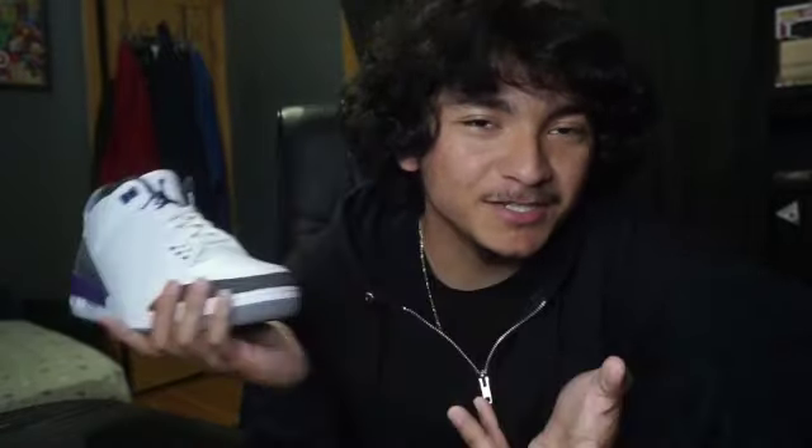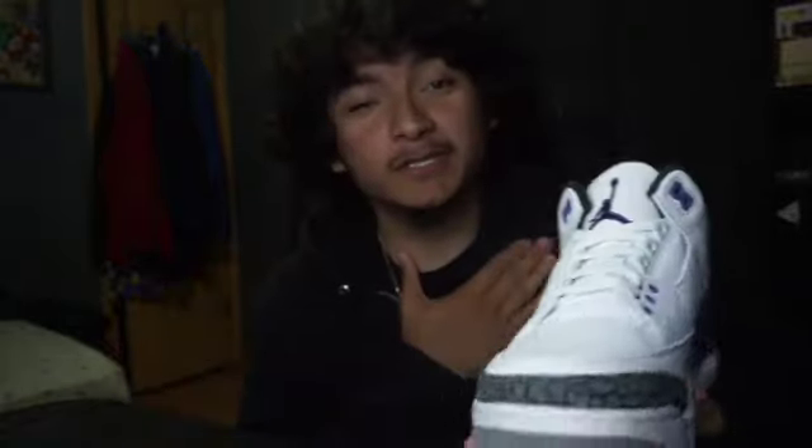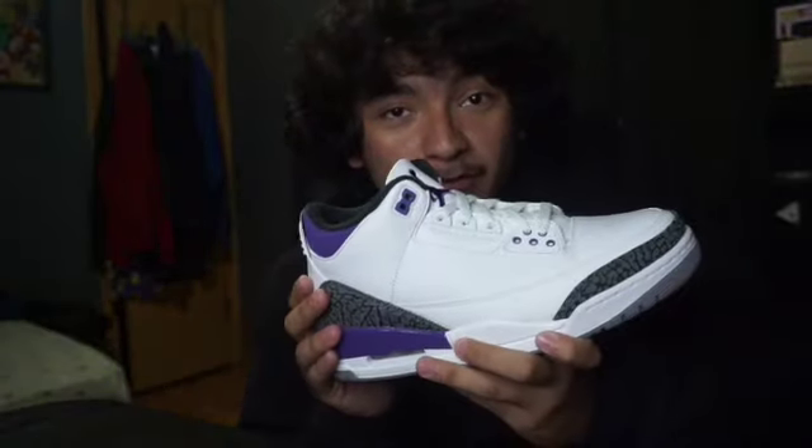This Saturday the Fire Red Threes are gonna come back out and I'm excited to get them because I just love the Fire Red Threes, and Threes in general.